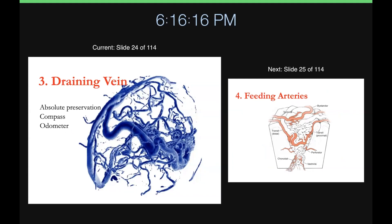It's important to find a draining vein because you've got to preserve it — the AVM has to have a drainage outlet throughout the resection, otherwise it'll burst and explode. The color of the vein is important: I think of it as a compass and an odometer. The redder it is, the more work you've got to do; as it starts to turn blue, it tells you you're getting close. You can also follow an AVM that may not be obvious on the surface down to where it's hiding underneath.